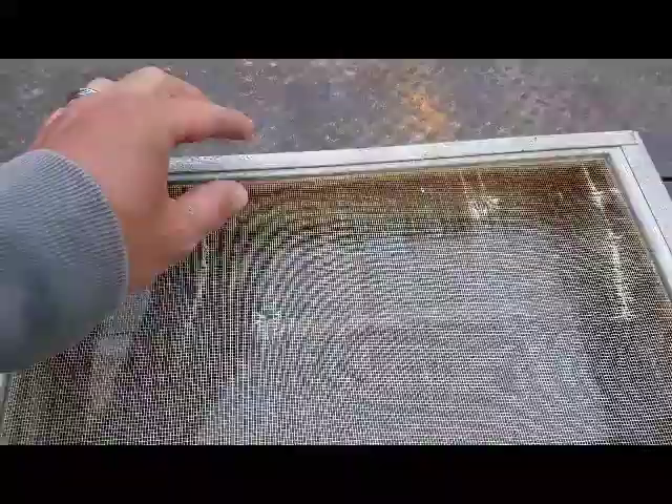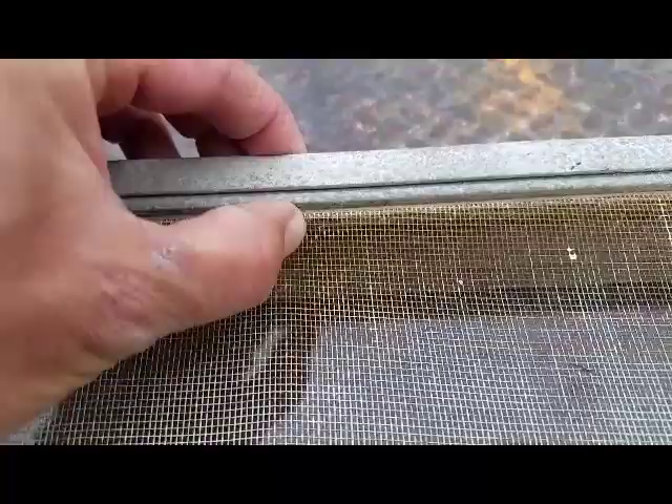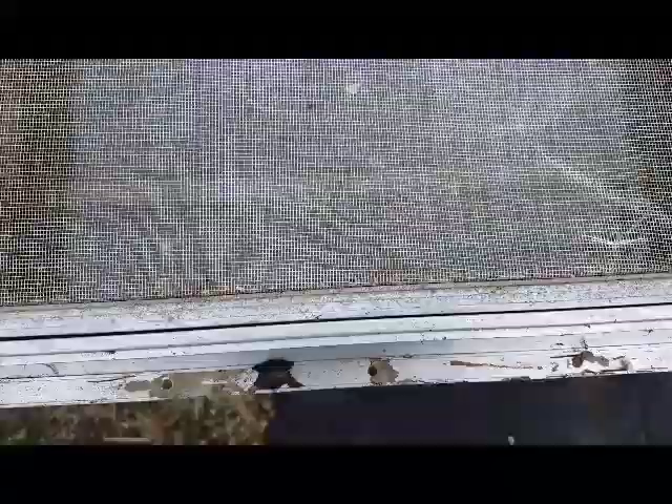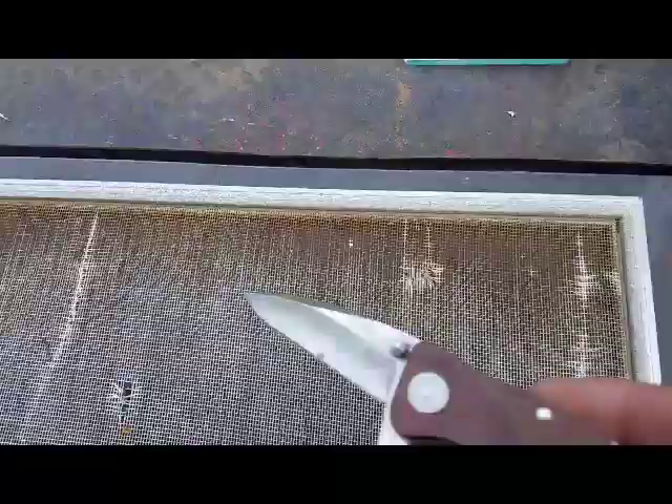To get this screen out, I'm going to push on the top here and you'll watch this slide. What that does is it opens up the gap here on the bottom. We're going to disassemble the screen.